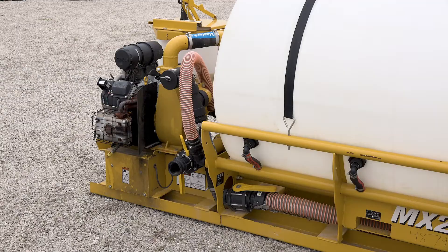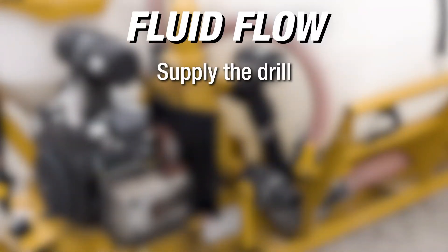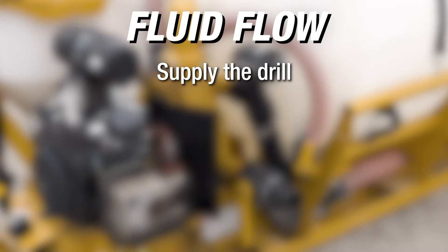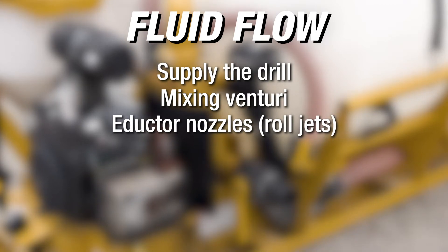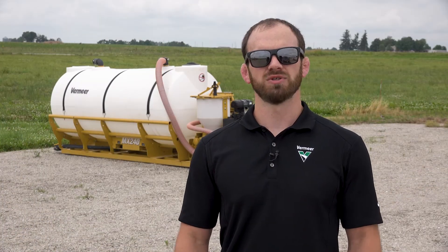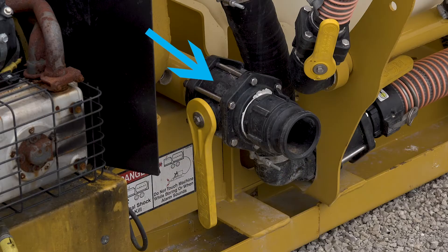Now from the pump inlet, we're going to go to the pump outlet or the discharge. On this machine, the fluid can go three different ways: supply the drill, the mixing Venturi, or the inductor nozzles, also known as roll jets. Since we do not have a supply hose attached or want to supply fluid to the drill yet, this valve needs to be closed before starting the machine.